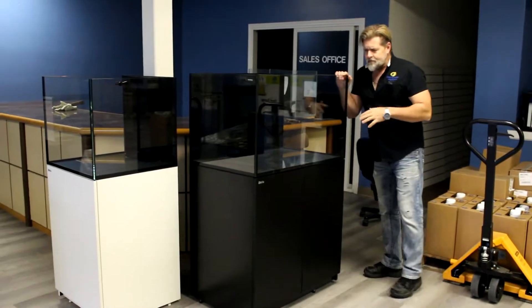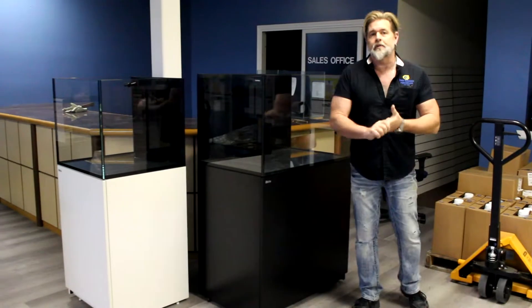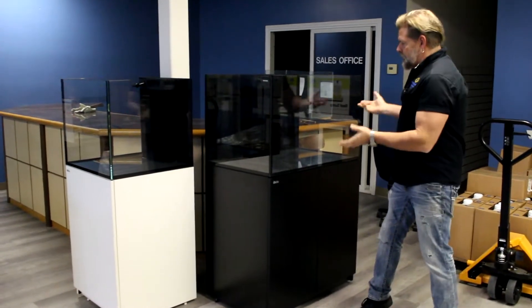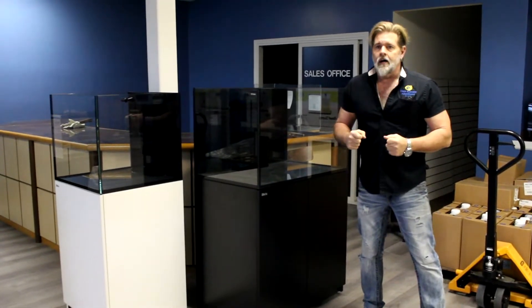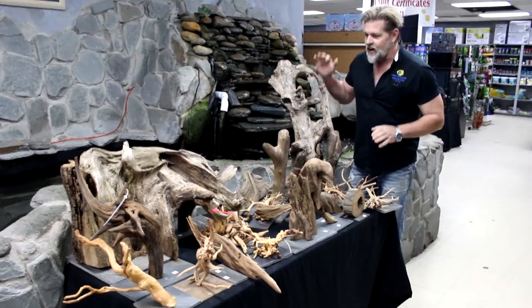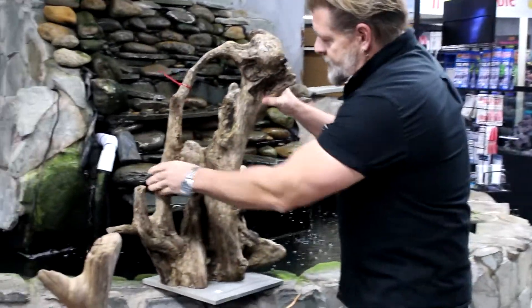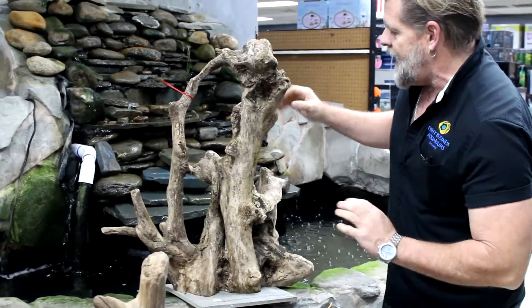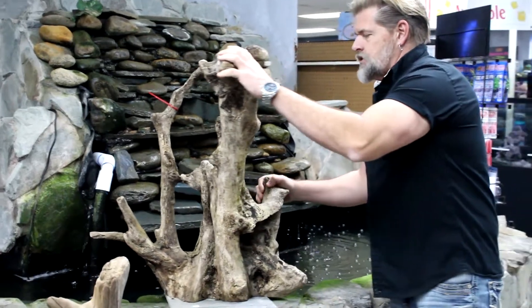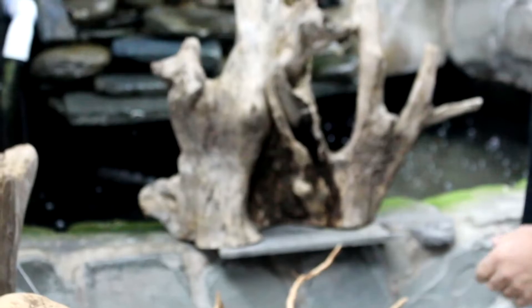We just got some Red Sea tanks put together in both white and black — these are so beautiful to make into a planted tank or a reef tank, which is what they're designed for. Before we look at the fish, I want you to also see this other really killer piece of driftwood. Check out that piece — it was my other favorite the second I saw what came in yesterday. It's cool from just about every angle you view it from.